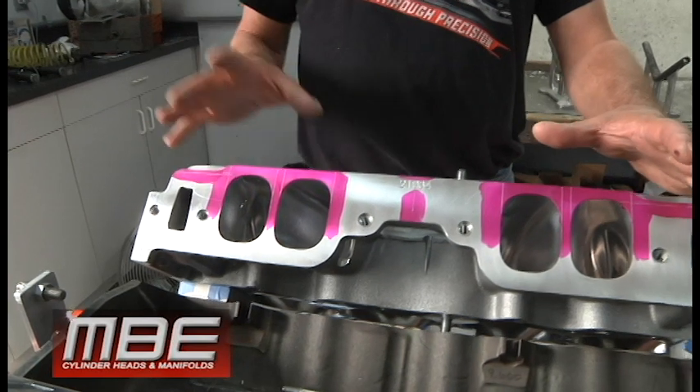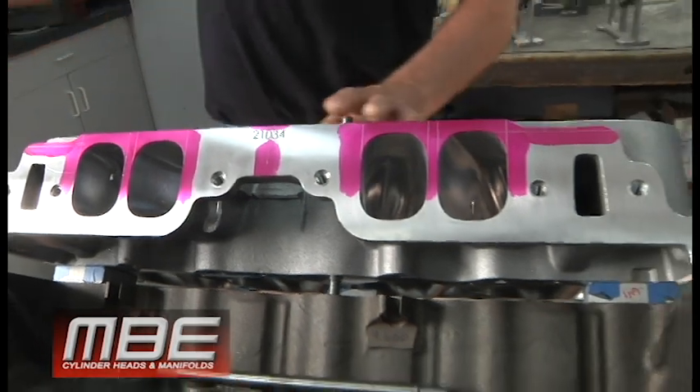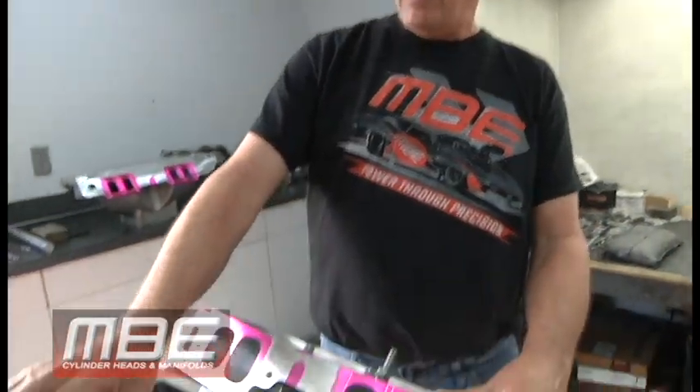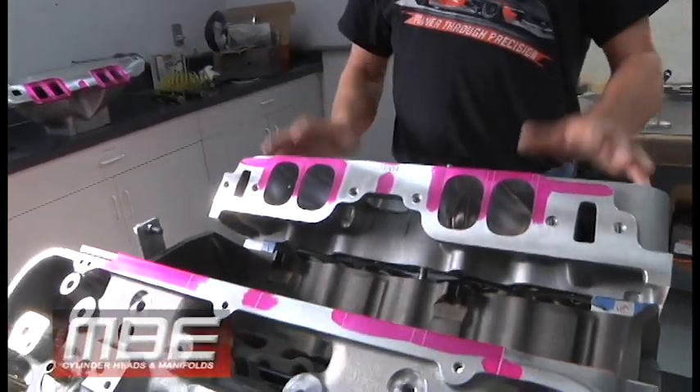Welcome to NBE. Today we're just going to do a quick tech video on how to lay out a manifold. Here at NBE Cylinder Heads, we do our research and development on our heads and we put specific porting in the heads and an extension of the ports to maintain our coefficient of airflow. The intake manifold is an integral part of that whole package. The idea when we do a layout is to get the intake manifold to make a perfect extension of the intake port to maintain that flow coefficient.